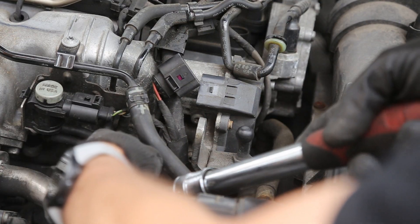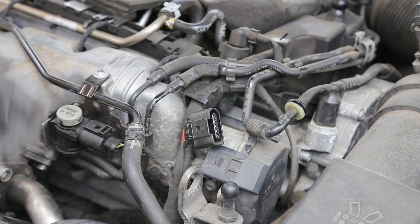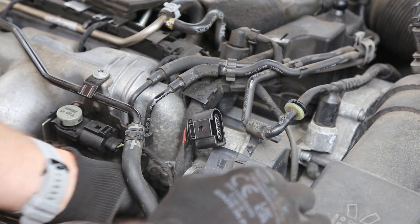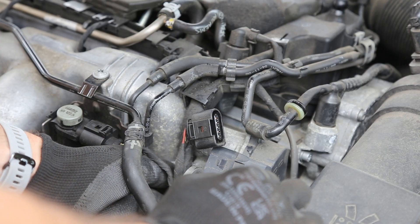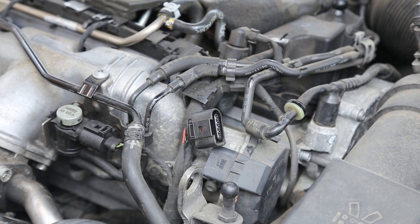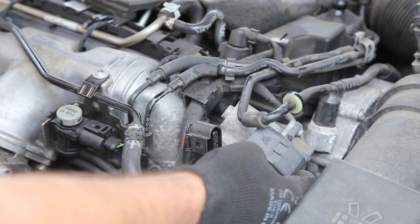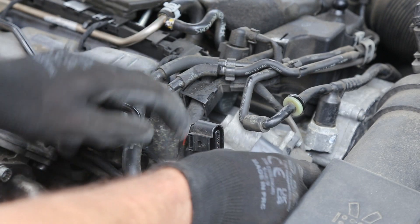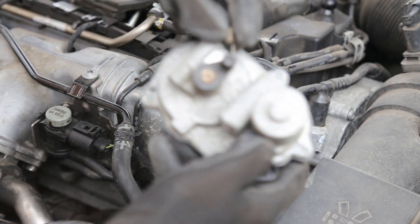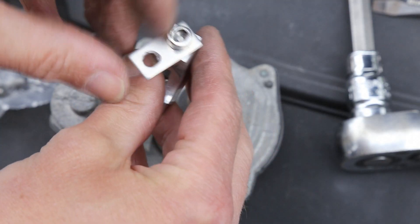Just get onto these three bolts — that's the second one, and the third one is just there. Then ping off the ball joint and remove the spring clip, and that is now released.